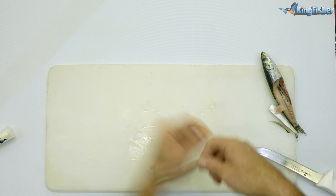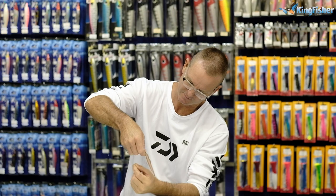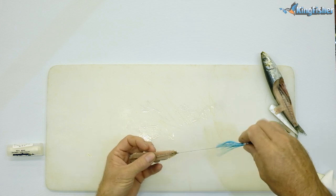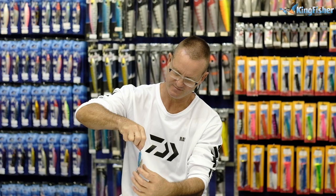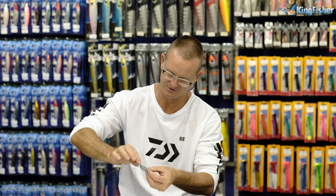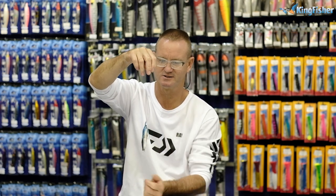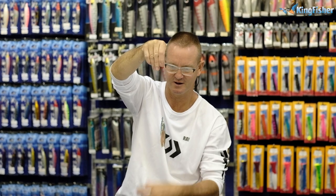I'm going to take my latex cotton and just tie it by the eye — just wrapping it around the eye of the hook and beyond it. So basically that's all I've done: I've tied a whole lot of cotton around that area. I'm now going to take my skirt and slide it down, twisting the actual skirt as I slide it. It ends up looking pretty much like that — this little tail part will flap as you're trawling it along.